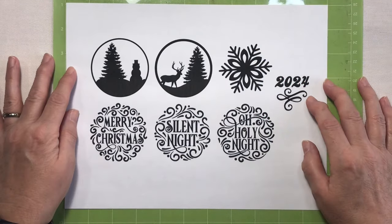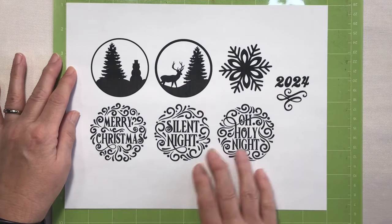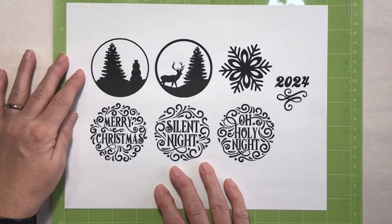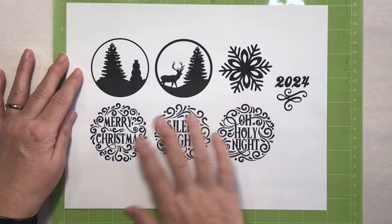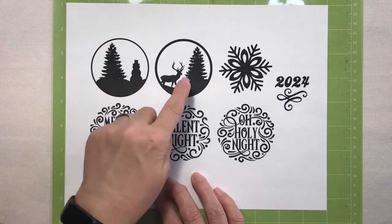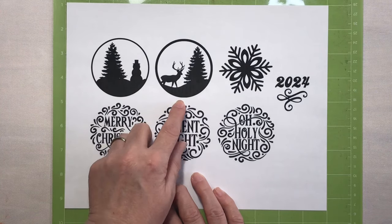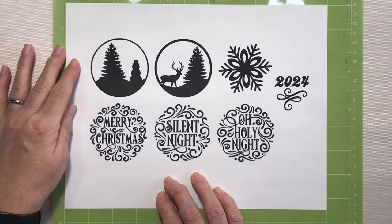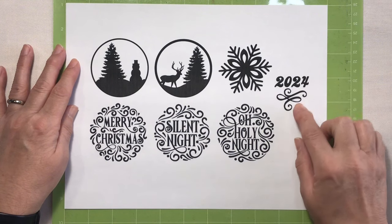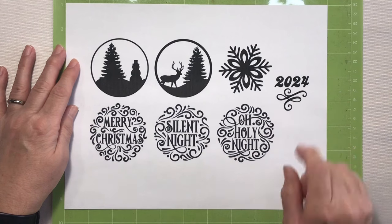Before we head into Cricut Design Space, I wanted to show you the designs we'll be working with today. All of the individual pieces, with the exception of this adorable snowman, were found on Creative Fabrica and I will have links to those individual pieces down below. I did design the two silhouettes and will have a link where you can download those for free. The 2024 font is Vintage Mother and this cute little swirly thing is from the Amistri Hand Extra font set.